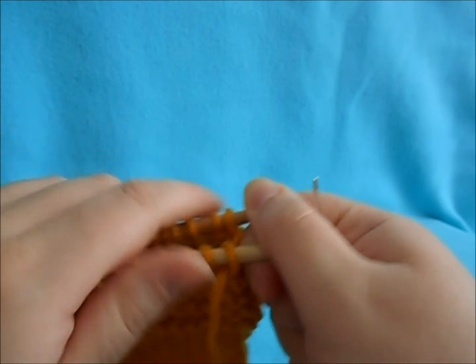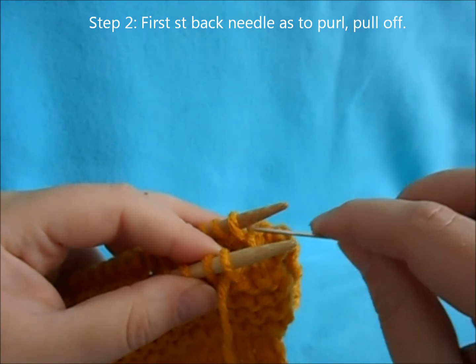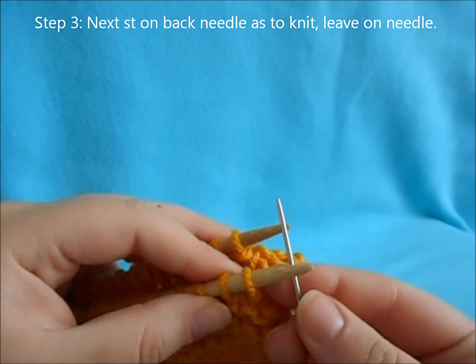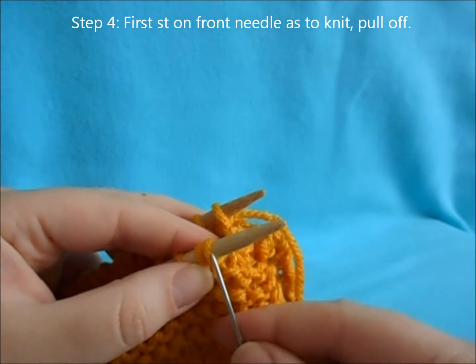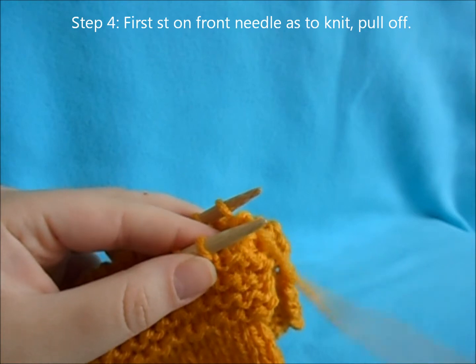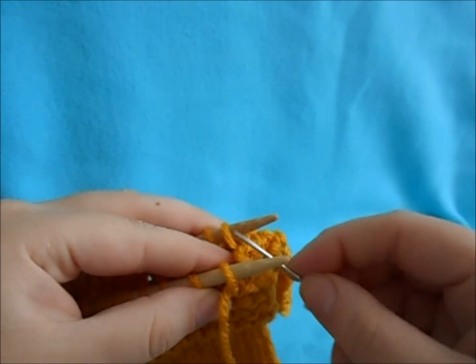Repeat that until you run out of stitches: back needle as if to purl and pull off; back needle as if to knit, leave on; front needle as if to knit, pull off; front needle as if to purl, leave on.